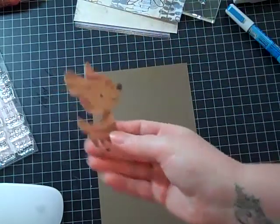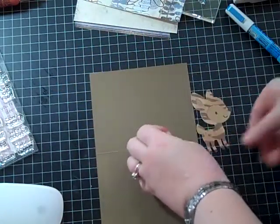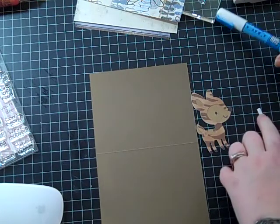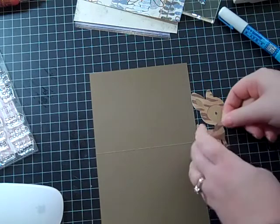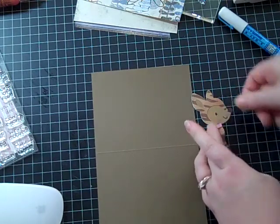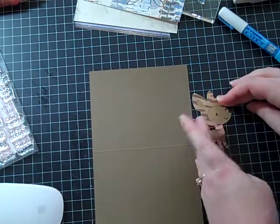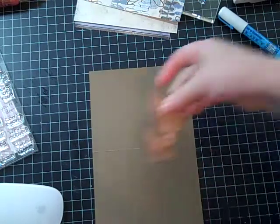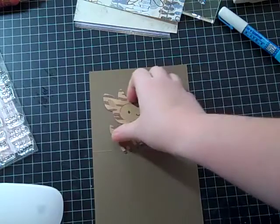There's my cute little deer. I made him a pink collar — or her, I guess. Well, it could be a him; my dad likes wearing pink, so it could be a him. Alright, there she is!